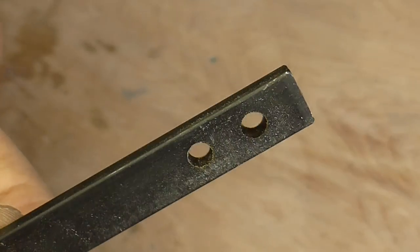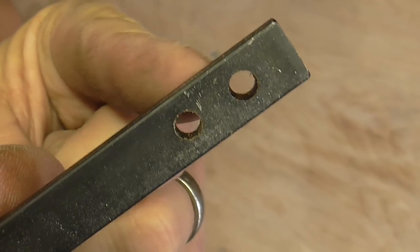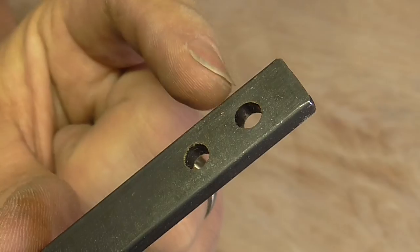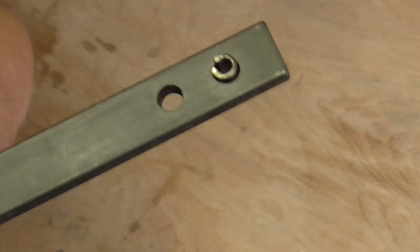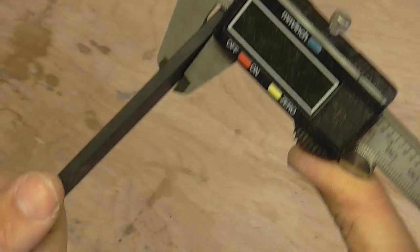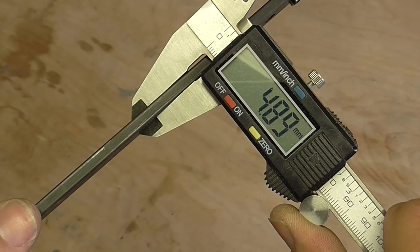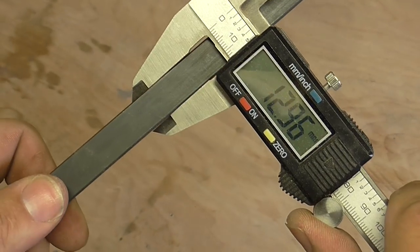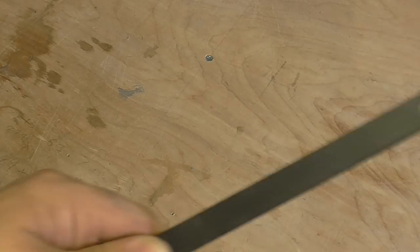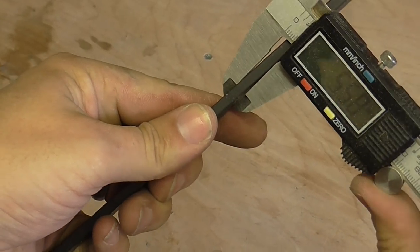This is the bar that the clamps run along. It feels like steel. It's got two 5mm holes in each end — one for the nut that I just undid to go through, and one is where the little lug was that I've just hammered out. The bar itself is about 5mm thick and 13mm wide. So I'm going to look on eBay and see if I can find any steel bar to basically match those dimensions but a bit longer.